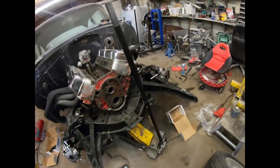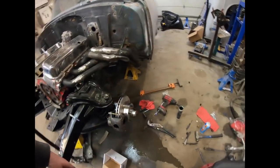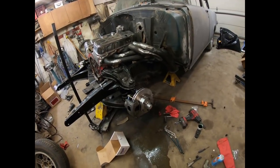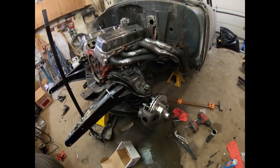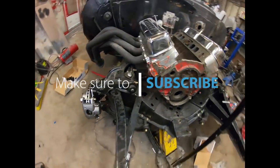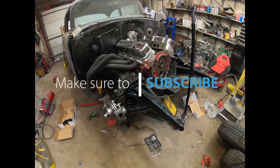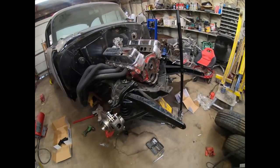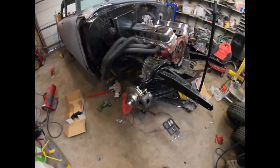I banged the other side on real quick — about a half hour or so — and it's all done and ready to go. Now I'm going to work on cramming the steering back in there. It would be nice to do it all in one piece, but it's a bit of a pain getting the steering box in because it's got the big rod that goes up through the wheel.